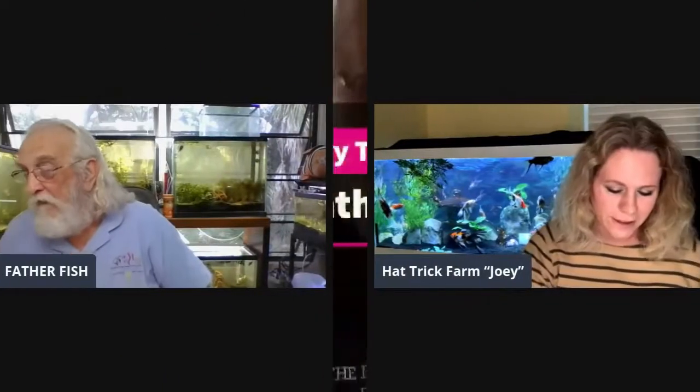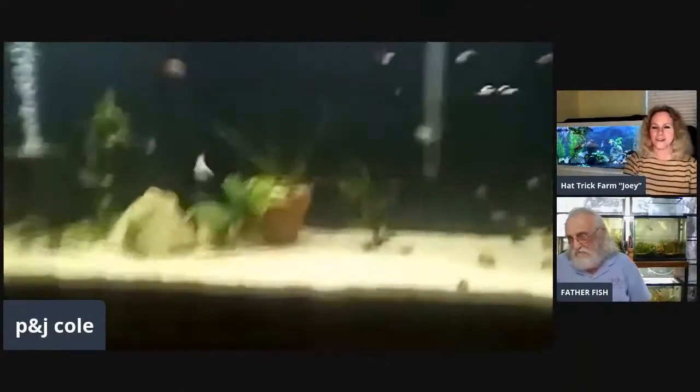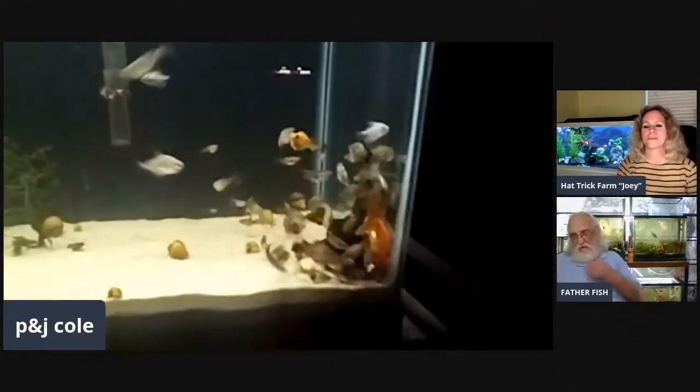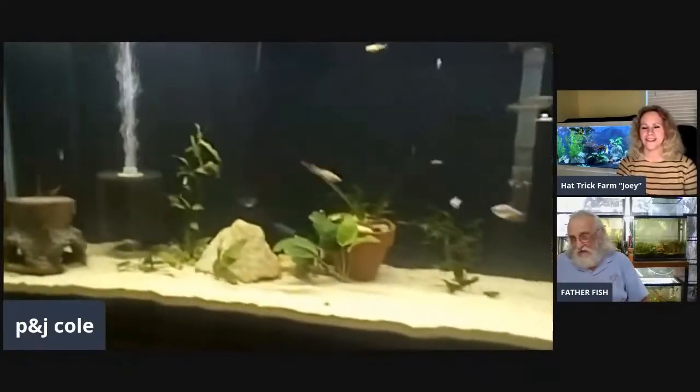Well, hello! Come right on in, you're at Father Fish. Nice to have you. P and J Cold is here. Hey guys, hello! Look at that algae wafer — I think they're excited!